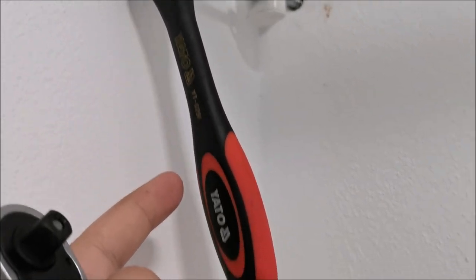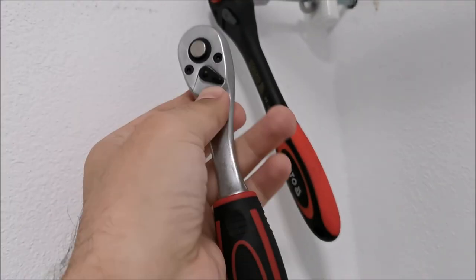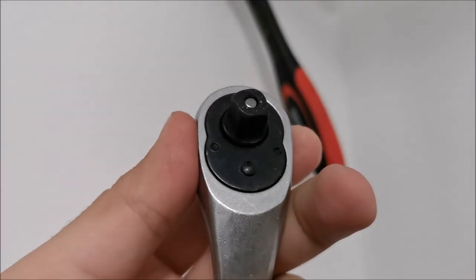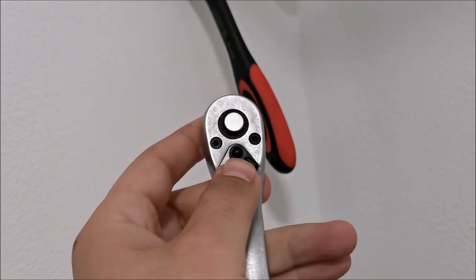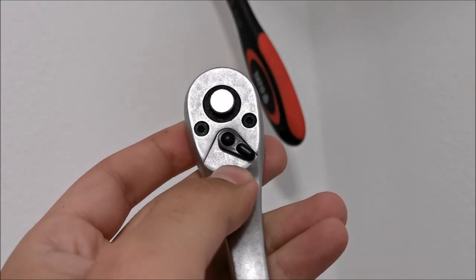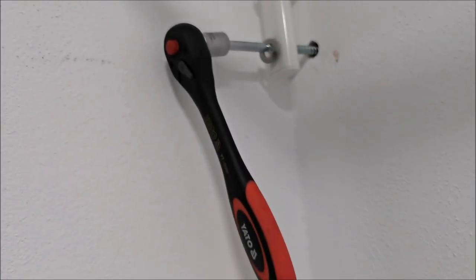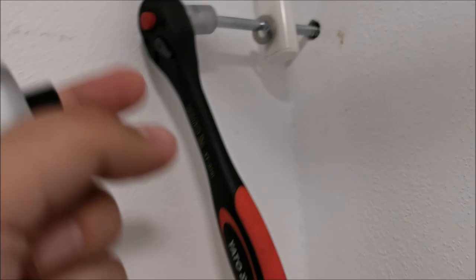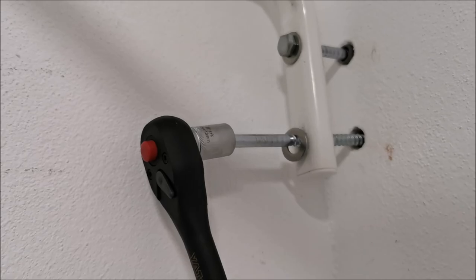So I went back to my Yato ratchet which will most likely replace this one in the set. Kind of sad. I will try to open it up and see if I can fix it somehow. The small one is also slipping from time to time from the start. So up until now, from three ratchets only the big one is good. The other two are quite bad. But I will replace them with something better because the sockets themselves seem to be good, at least for the moment.